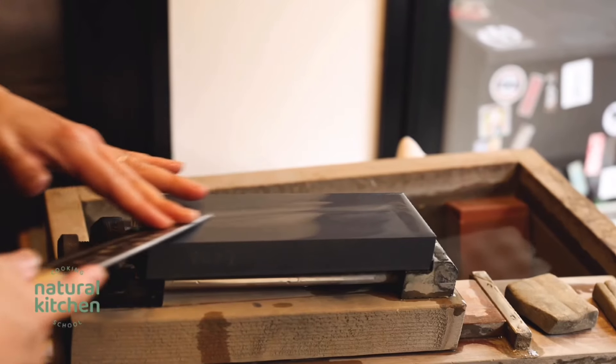Also, be sure to keep your knives sharp — a sharp knife is a safe knife. You can have them professionally sharpened once or twice a year, or learn how to use a whetstone and do it yourself at home. I have an instructional video about that and I'll link it below.